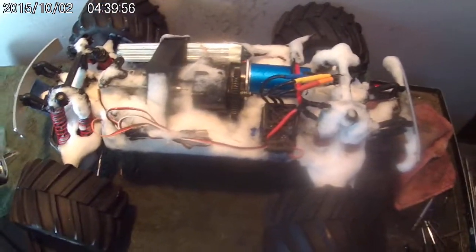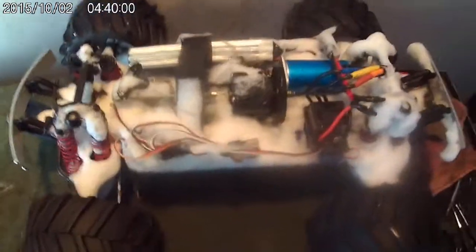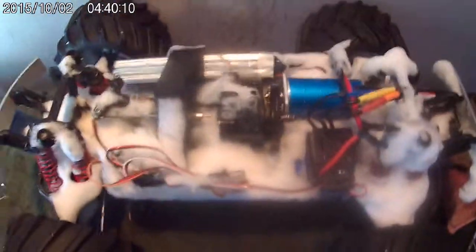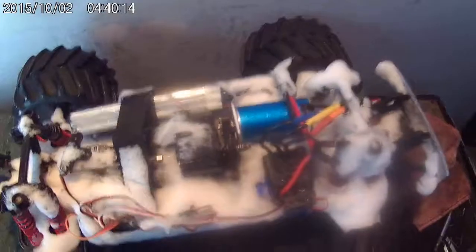Hey guys, what's going on? I decided to put that 60 amp waterproof Octa ESC in a T-Max I was actually converting. I figured I may as well test it out the right way. It actually worked — everything worked fine, like any other 60 amp you might have.